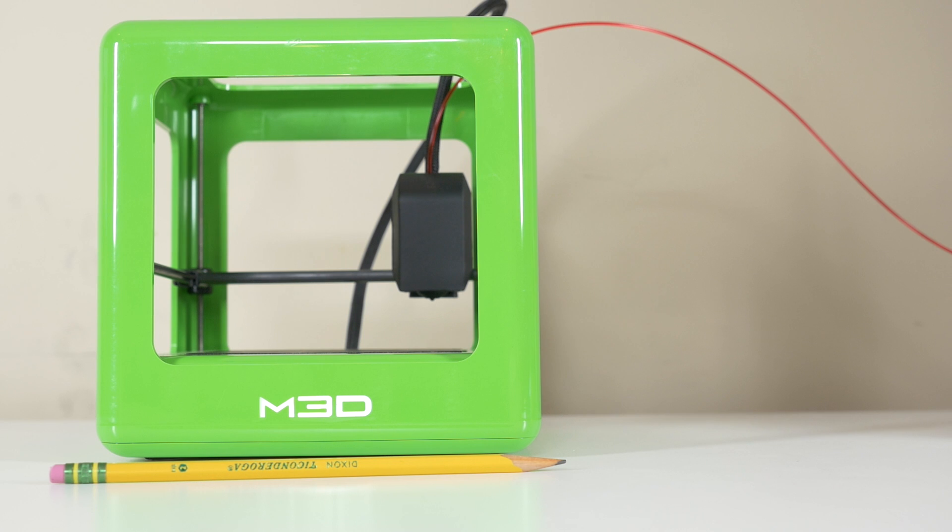The company says that price is going up, but I wanted to give it a try. One more important point about this printer: it's so darn cute.